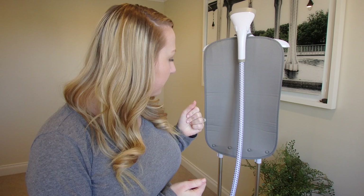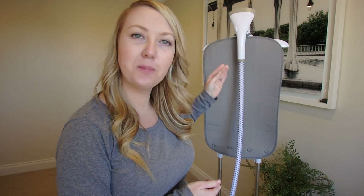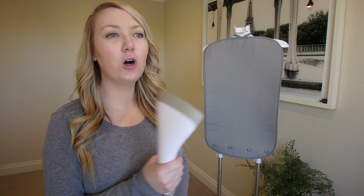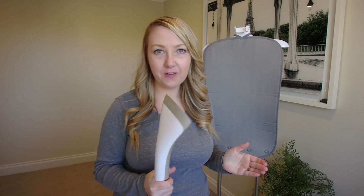When it was put together, I was like, this is super flimsy. Compared to the T-Fal one that we had previously, this just felt super cheap, flimsy, and basically like it was going to fall over. Weight difference — this one is super light, and it just feels a lot cheaper in a way than the T-Fal one.